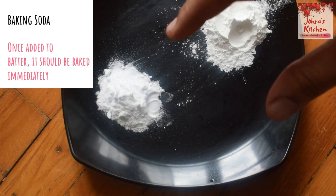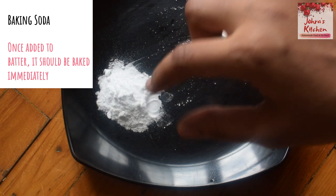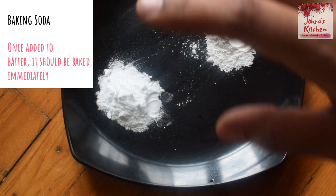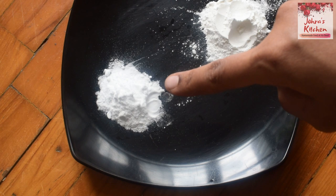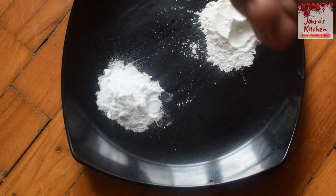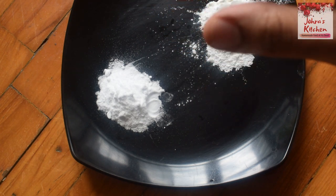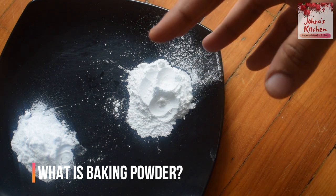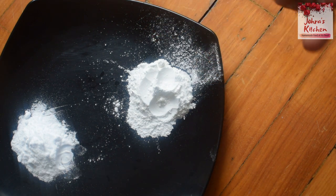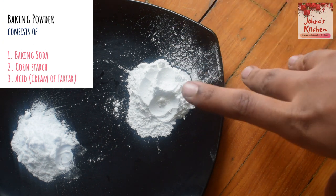Once you add baking soda to the batter, put it into the oven immediately — do not wait, as the reaction starts right away. Preheat your oven before you begin.